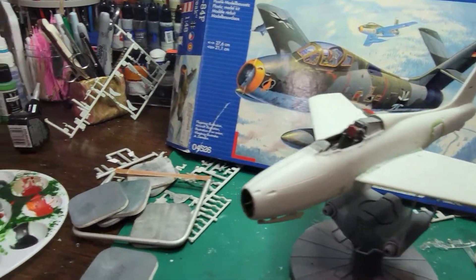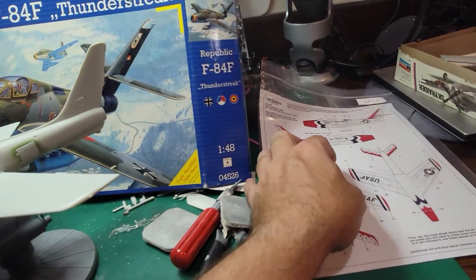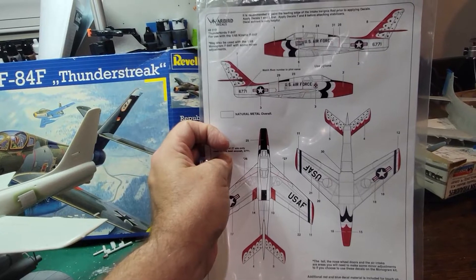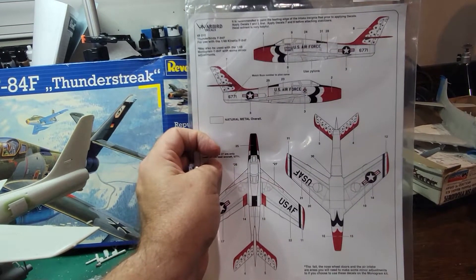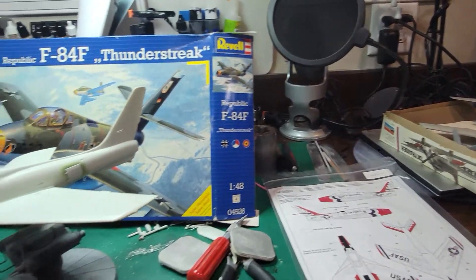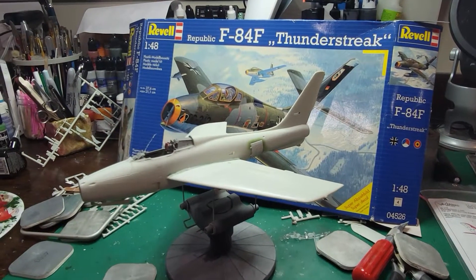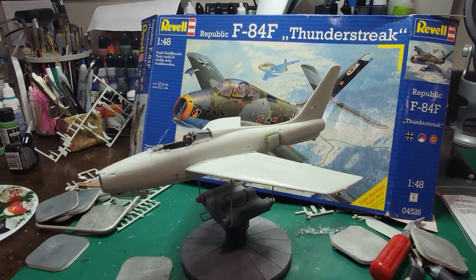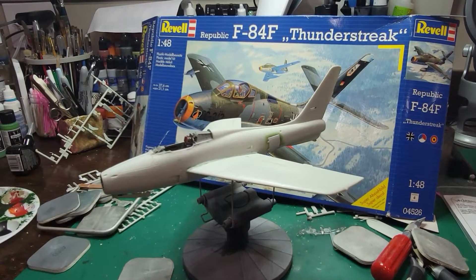Actually, what I've decided to do is to put together the Thunderbird variant. And so that's what I'm going to work on next. Here on the 19th Legion, we're going to switch gears away from 40K for a while and work on some plastic models.